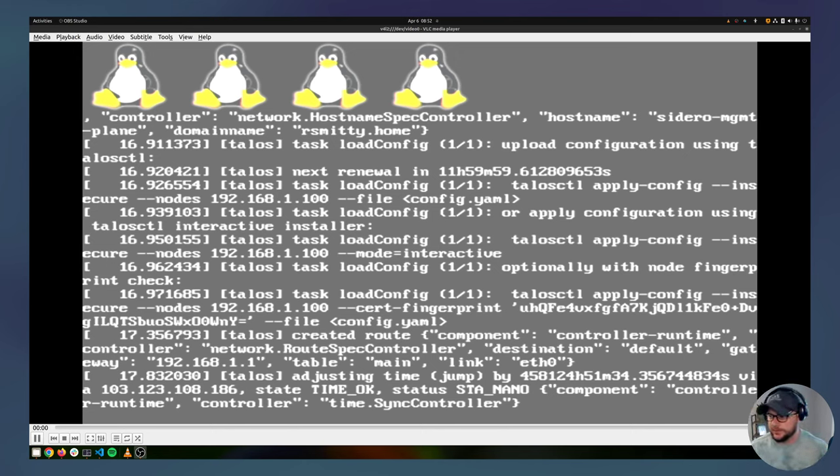This has booted into maintenance mode. You can tell because it's telling you something about talosctl apply-config — this is how you should bootstrap this node; it hasn't been bootstrapped yet.